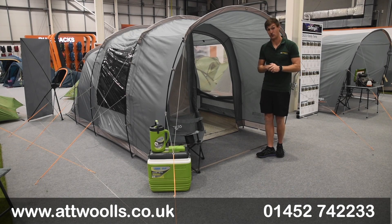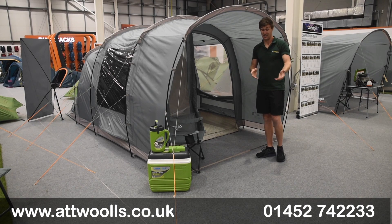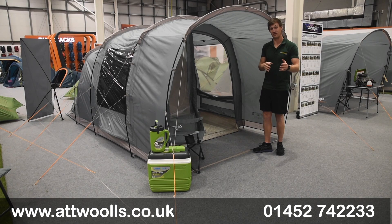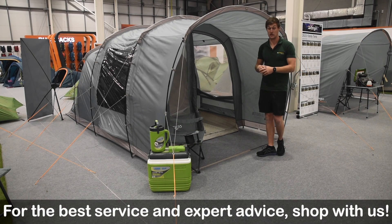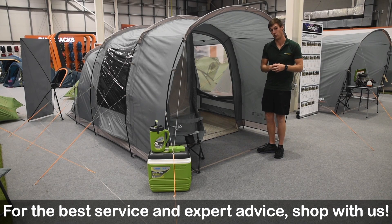Another big benefit is that this process reduces about 60% of the water used in dyeing, making it more eco-friendly. The technology is called Eco Colour Lock, so you get both longer-lasting colour and the eco benefit of saving 60% of the water.